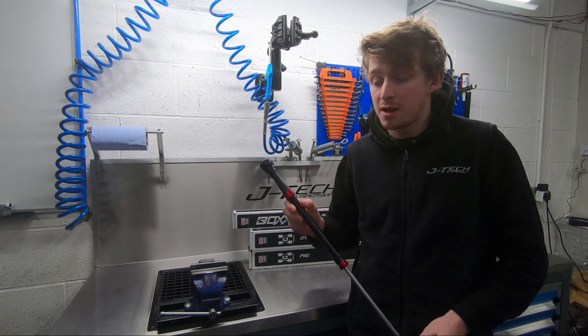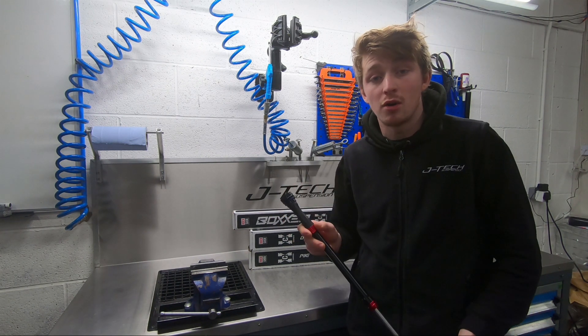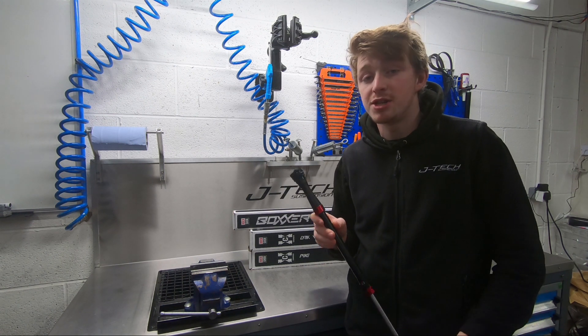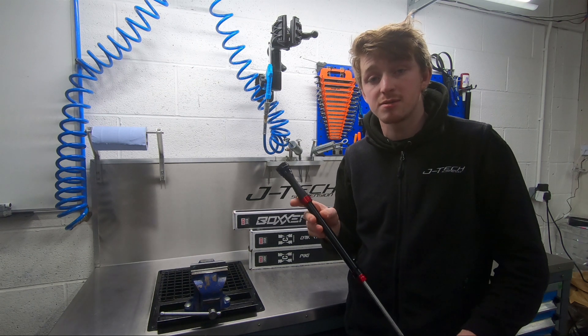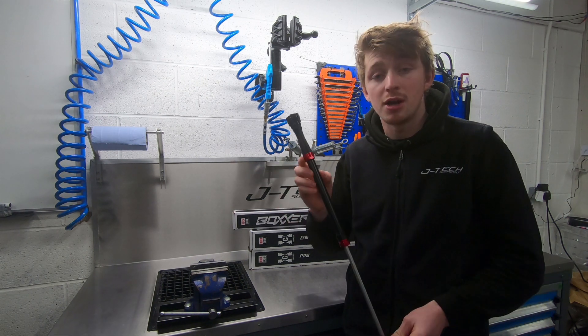Service intervals on the damper, once fitted in the fork, are just alongside the standard service intervals. If you check the RockShox recommended service interval chart, which can be found on our website, you'll know when to bring it in.